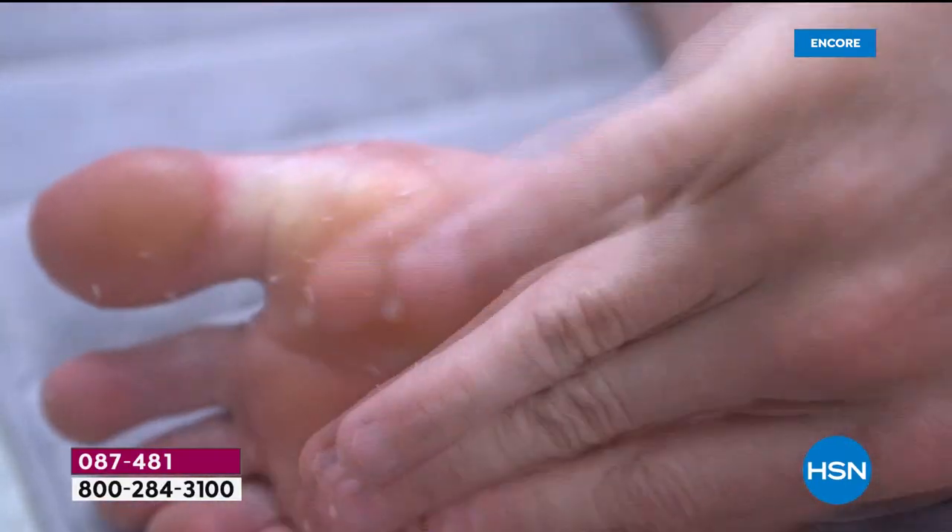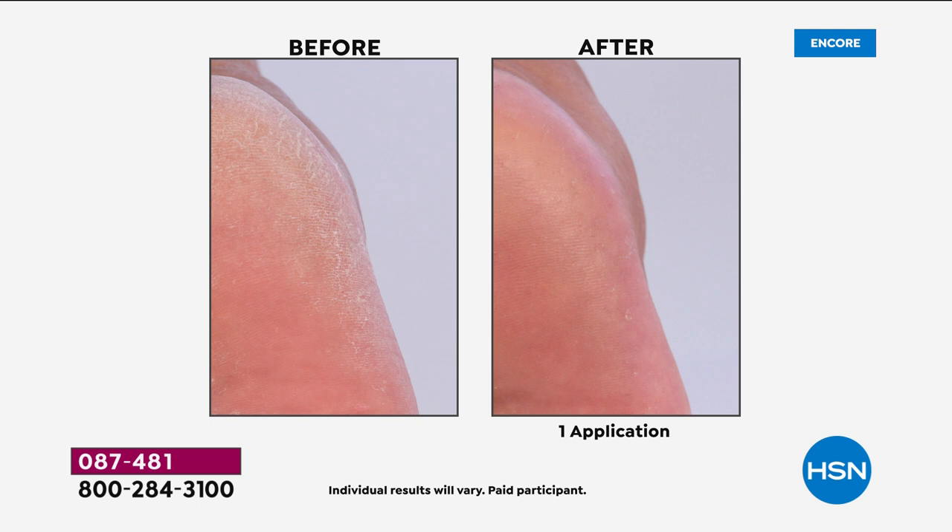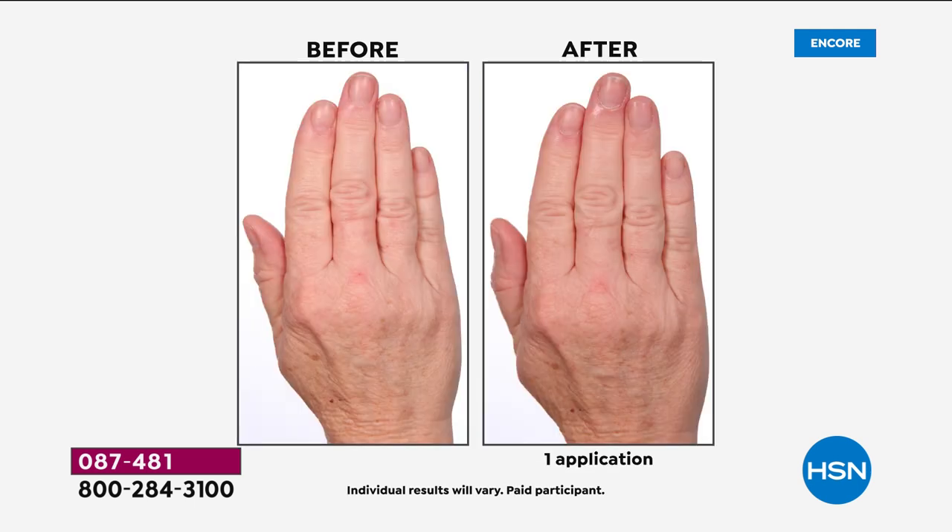Our beauty spy, Ms. Chelsea, has traveled the world to find unique products that make a huge difference in our lives, just like the Rachana Easy Foot Peeling System is going to do for you. Look at this before — rough, scaly, hard, calloused heels. Look at the after in one use: exfoliated, soft, smooth, younger looking. That's just your feet.